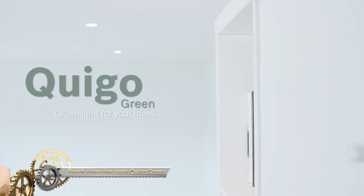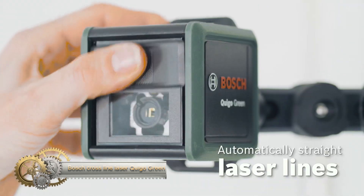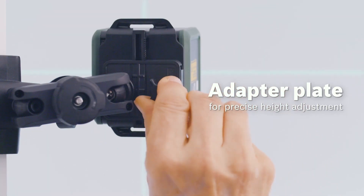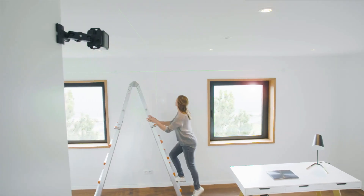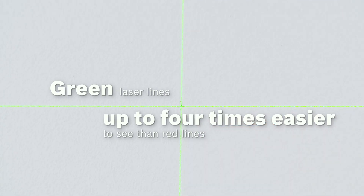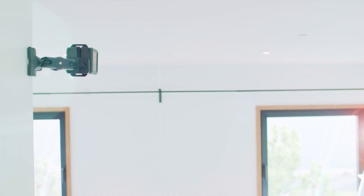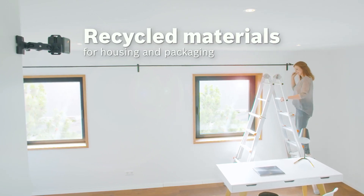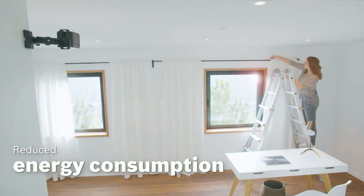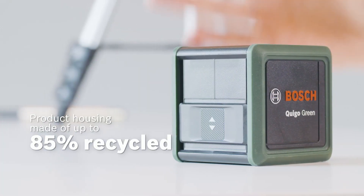The Bosch Crossline Laser Kigo Green is an advanced self-leveling laser tool, notably featuring a green laser line which boasts visibility up to four times greater than its red counterpart. This ensures precision even under bright lighting. It's also resiliently water-resistant to IP54 standards and has an impressive working range reaching 12 meters. Compact in design and lightweight, this device is both portable and convenient for storage. With automatic leveling capabilities, it gets to work in just four seconds, ensuring timely and accurate results.